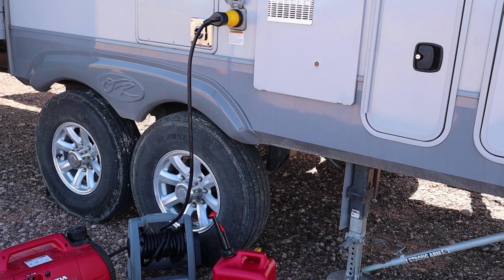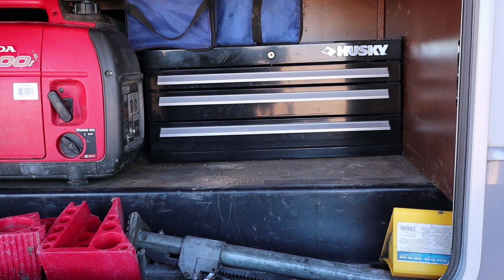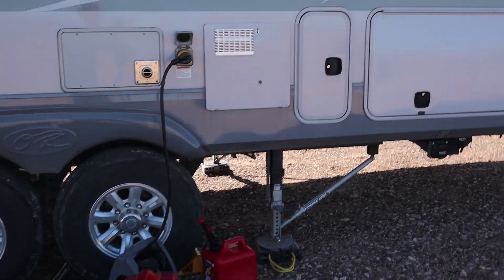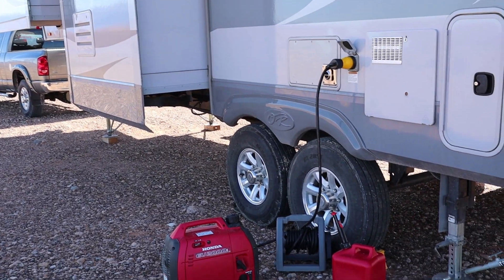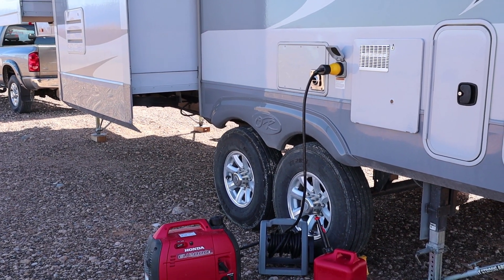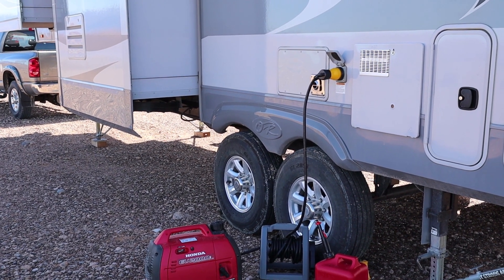We also have another Honda 2000 that I utilize occasionally — that's where I store my generators. I can parallel the two generators together to give me 4,000 watts on those occasions where I may want to run an air conditioner. It won't run both, but it will run one air conditioner. That's actually the reason why we bought it — we were camping at Glendale, it was 100 degrees, and it got a little warm inside the trailer. So I went and bought the other generator so that we could cool things off and make it a little more reasonable.